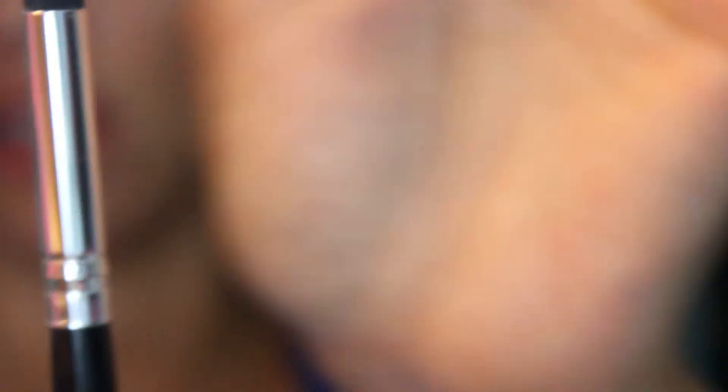The next brush is a domed crease brush — very soft with medium density, not super fluffy but not super packed either. After that is a fan brush. These are great for applying highlighter to your cheekbones, down the bridge of your nose, on your cupid's bow, and that sort of thing.